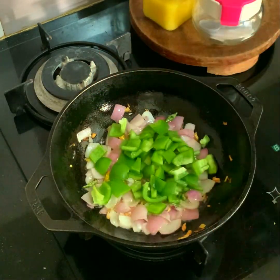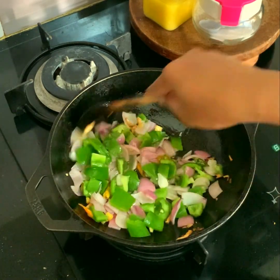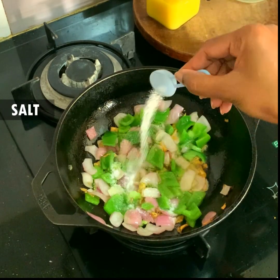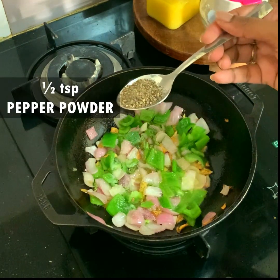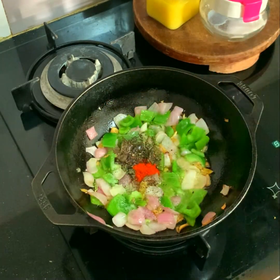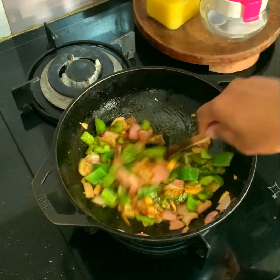To it I am putting two medium sized onions — I have cubed them — and I'm going to stir for two minutes. Then I'm adding one big capsicum or bell pepper, stirring really well for around two minutes. I'm adding a little salt, half a teaspoon of pepper powder, and half a teaspoon of chili powder just for the color.